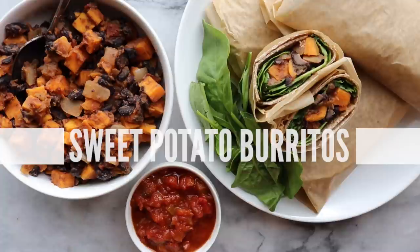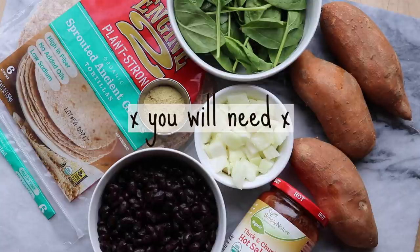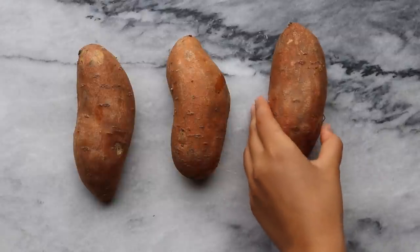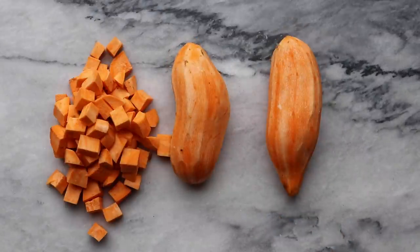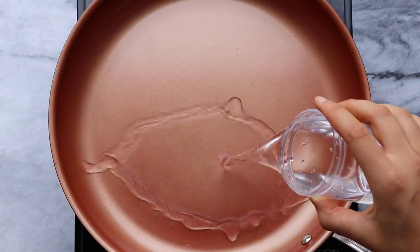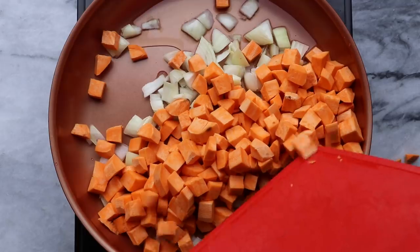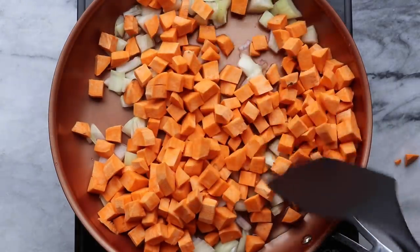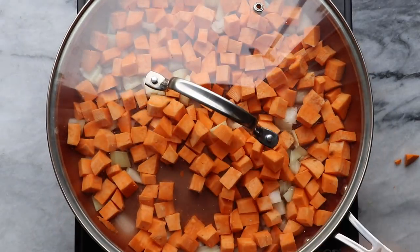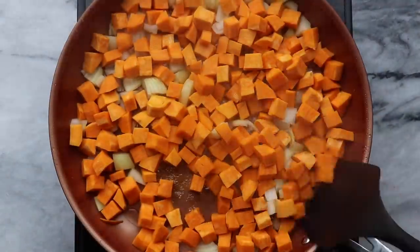Next we're going to be making our sweet potato and black bean breakfast burritos. For this recipe we're going to start out with three sweet potatoes — peel them and dice into bite-sized pieces. Then add a splash of water to a pan over medium heat and add a diced yellow onion with your sweet potatoes, cooking those down until they become a little more tender. The sweet potato is definitely the toughest veggie so it's going to take the longest to cook — that's why I added it to the pan first. Once they steam for a few minutes you can remove the lid and they should be more soft.